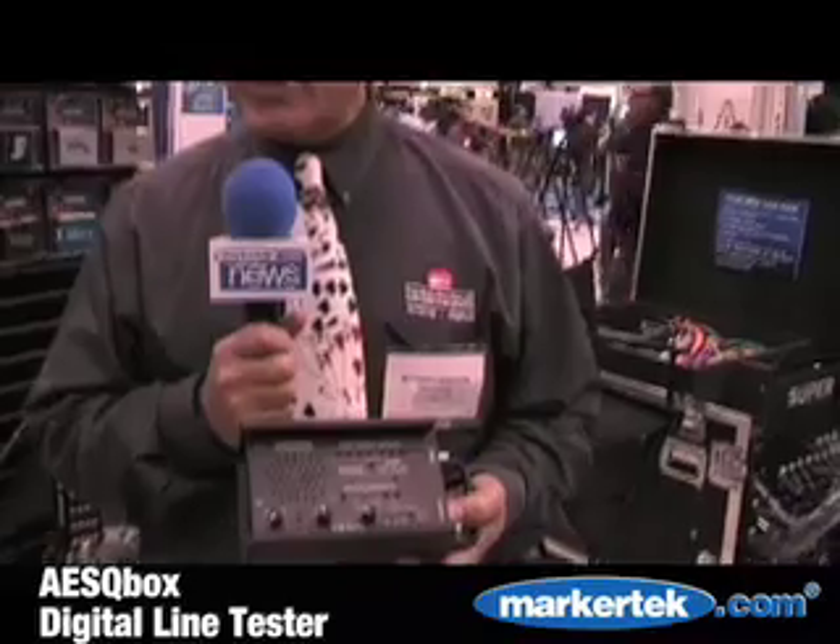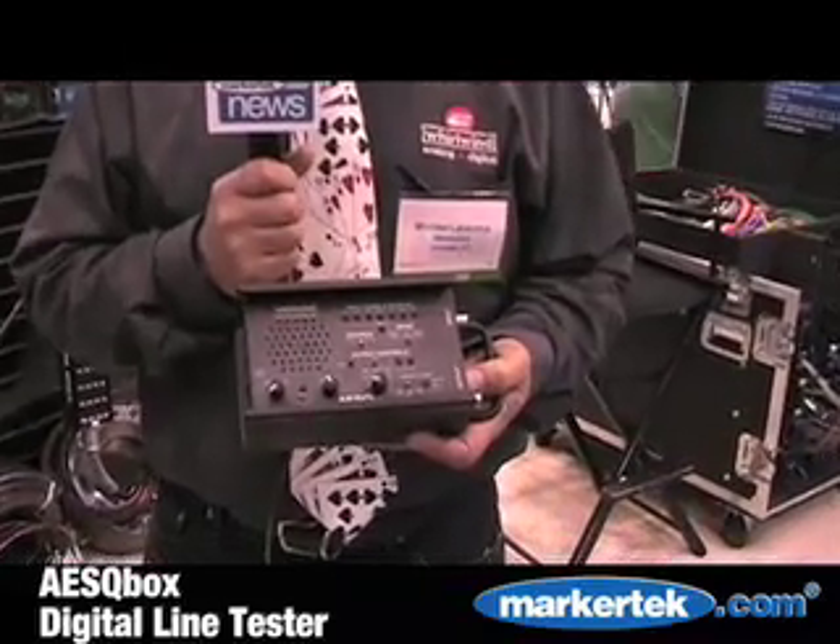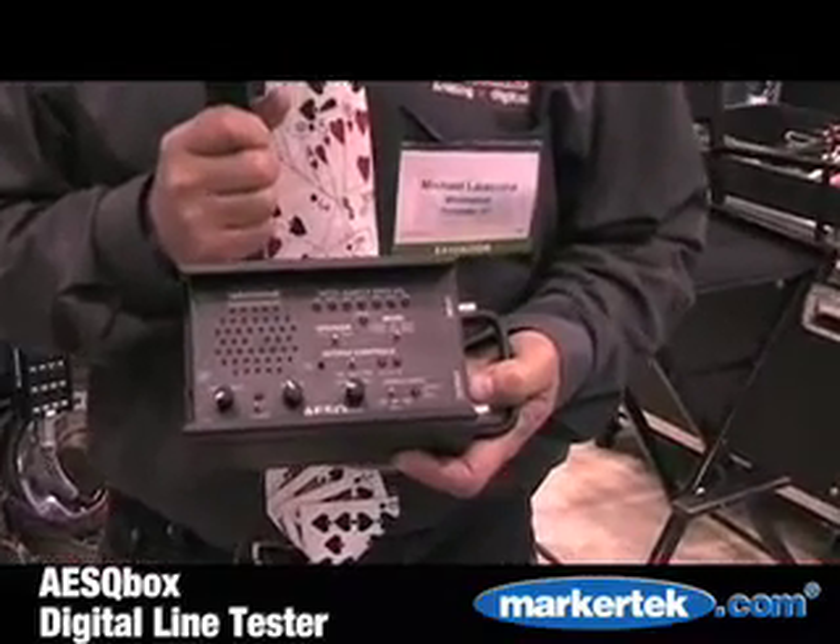Hi, I'm Michael. I'm the owner of Whirlwind, a company that manufactures audio and video products for the broadcast, install, and entertainment industry. And with me today, I have a new box that we're currently releasing here at the NAB show. It's called the AES Q-Box.